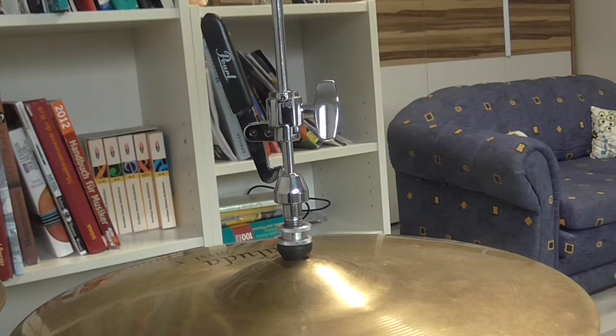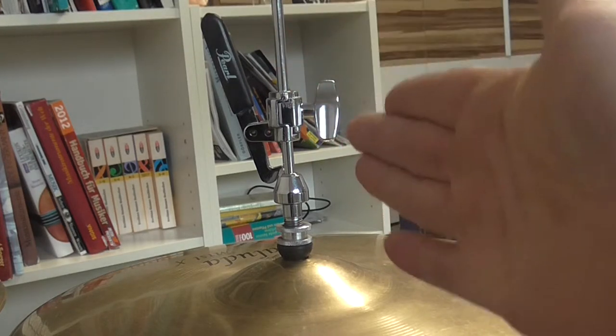Good evening, everybody. It's David here. Welcome to the review of my Pearl drop clutch.